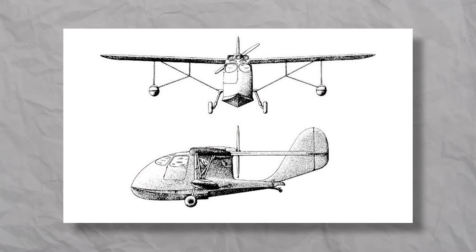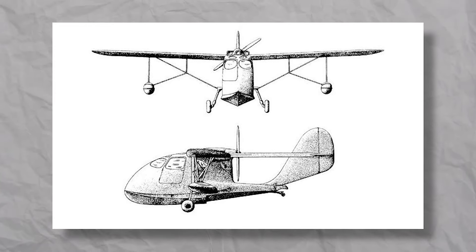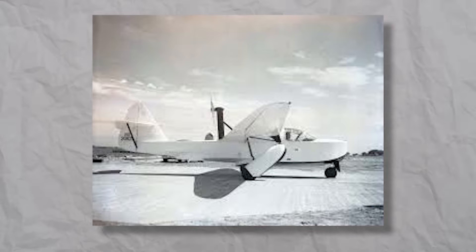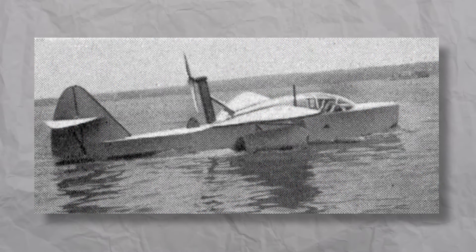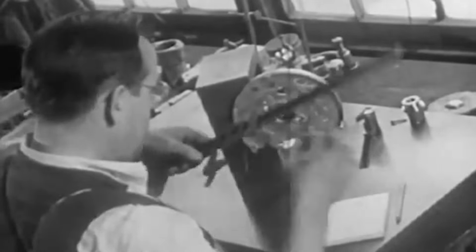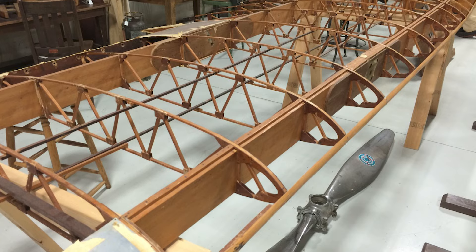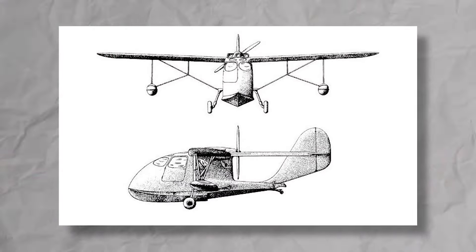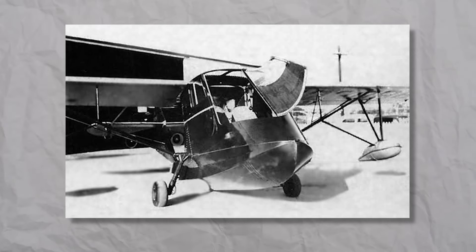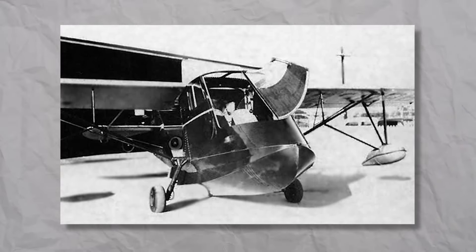In 1940, he designed the first prototype of his own: the Spencer S-12 Air Car amphibian. The design was somewhat similar to the SL-12C, but all the critical issues discovered in the previous project were cleverly solved. It was a two-seater amphibian made from wood and aircraft fabric, high-wing with a high-mounted engine and a pusher prop. Spence even managed to fly it a few times before World War II started and civil flights were restricted.